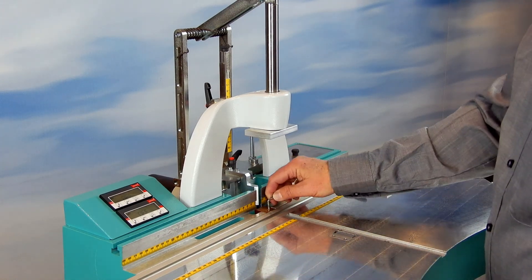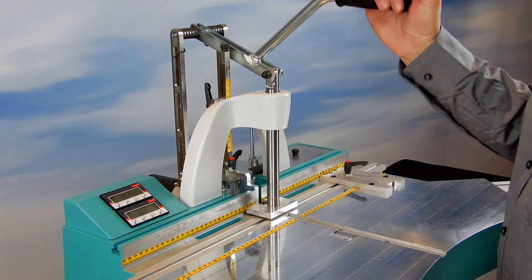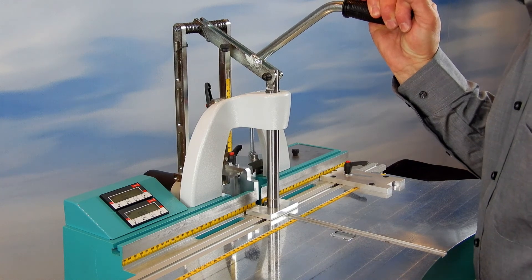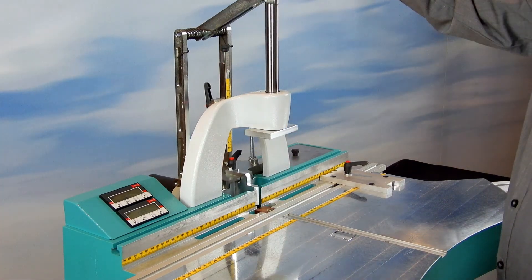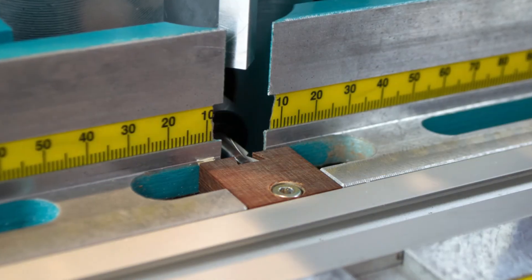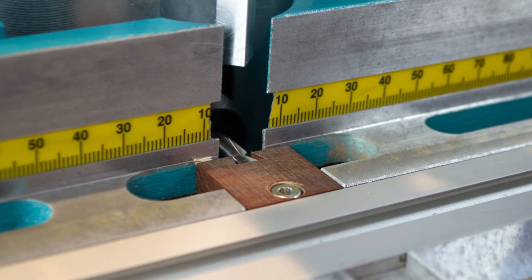Turn the motor main switch on and cut the new groove into the chip breaker by pulling the handle gently up.